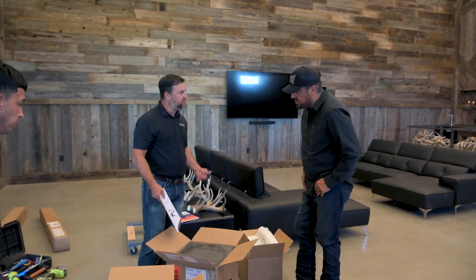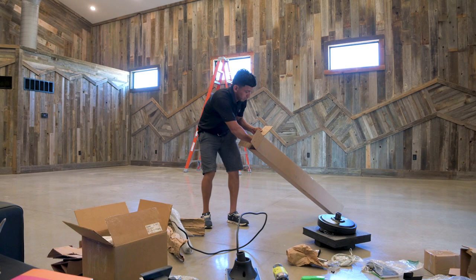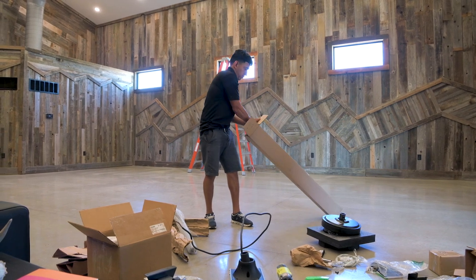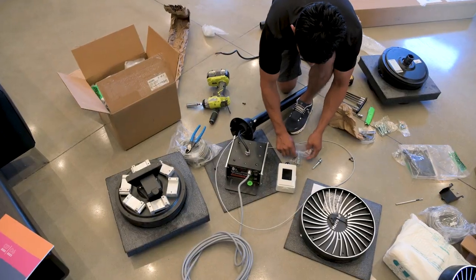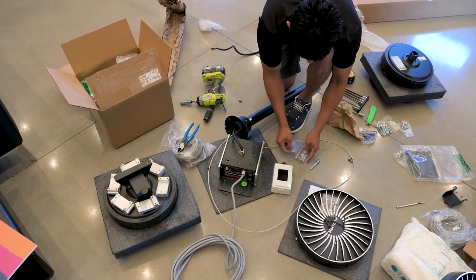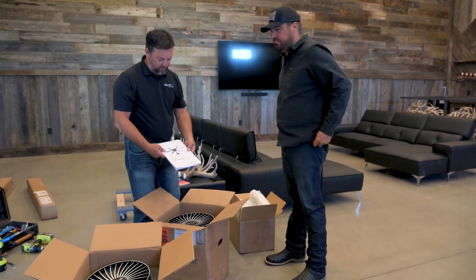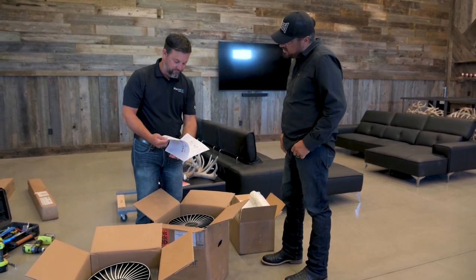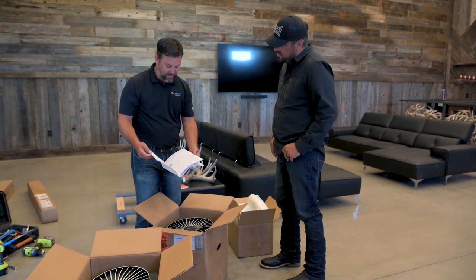So these are our model 370s. This is what you're going to be getting in your lodge. As you see, the fans come packed up real well just to combat everything that UPS and the freight lines can do to a fan. Padded up real well, packaged real nice. Our guys do a great job. Every fan comes with an installation manual — it's detailed with pictures. It's got more information in here than you could possibly imagine.